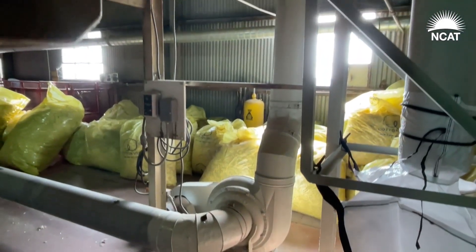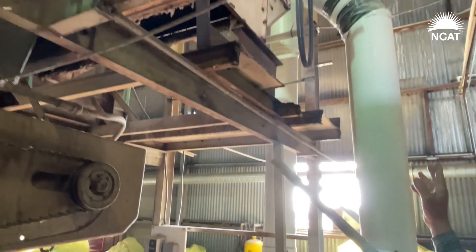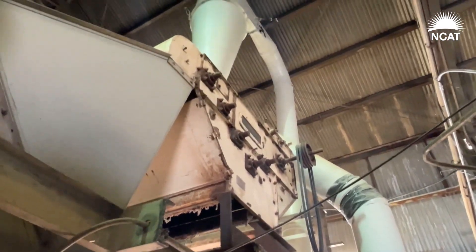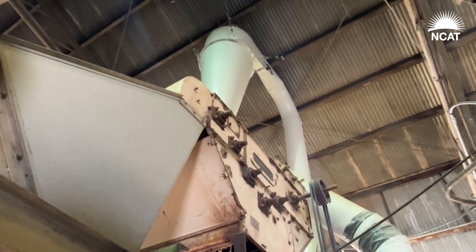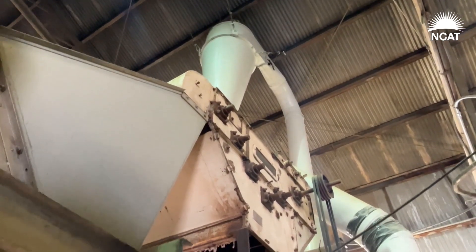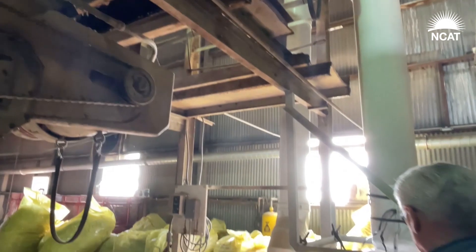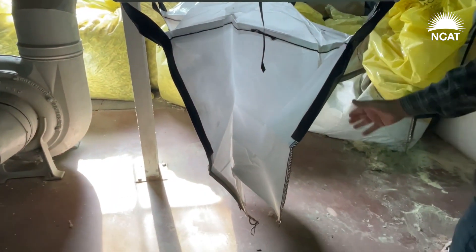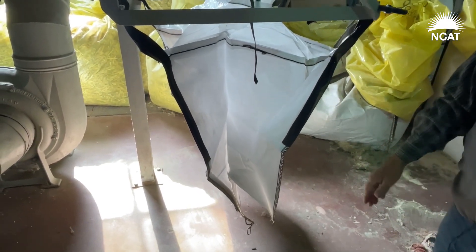This fan creates the suction and sends material up to the cyclone, just like the cyclones outside. Air goes out the top — we're even collecting that fine dust, which has value too. The material off the bottom is the hurd, and it ends up in here — this is where the product will be falling. We fill the super sacks up to 300 pounds.